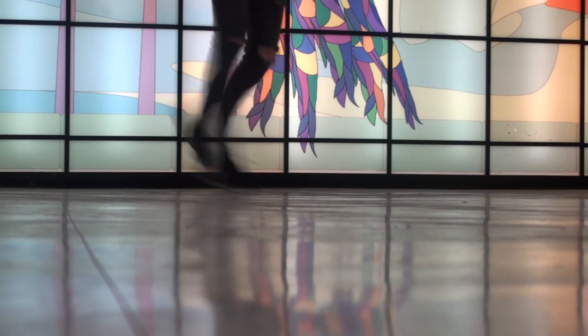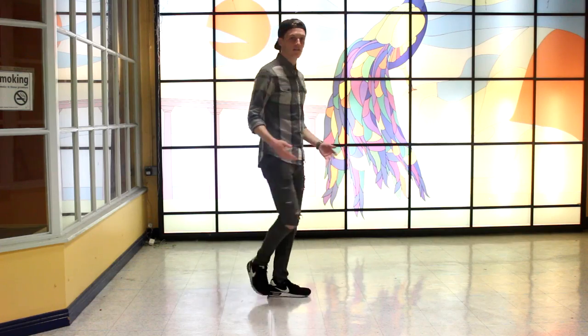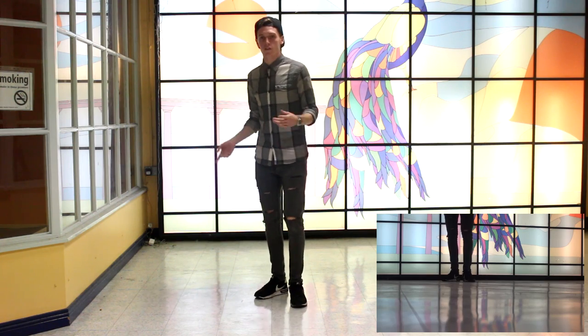Ok so the first move is called the 8th step. Basically what it's going to look like from your guys' point of view is this: 1, 2, 3, 4, 5, 6, 7, 8 - 8 simple steps. And from your point of view it's 1, 2, 3, 4, 5, 6, 7, 8.